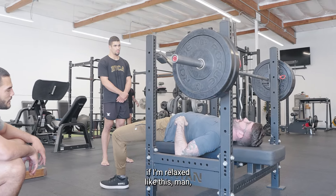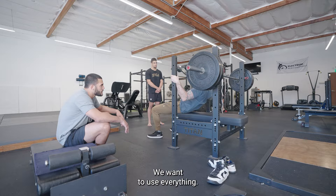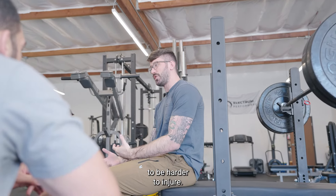If I don't use my legs, if I'm relaxed, I'm not using my whole body. We want to use everything, because if I can do more weight by involving more of my body, then we can condition these joints to be stronger and harder to injure.